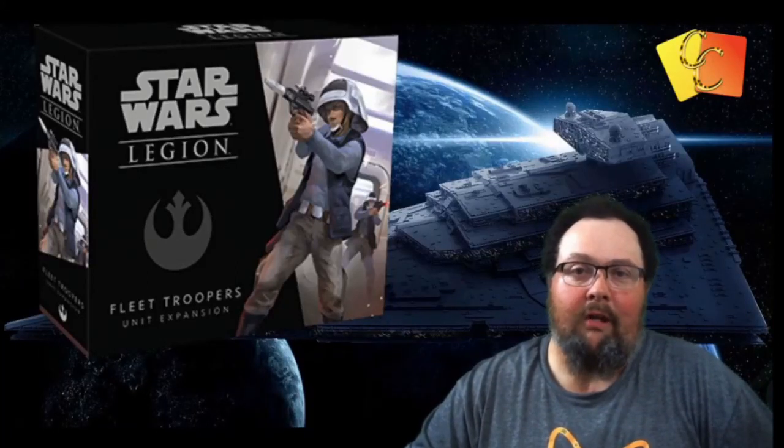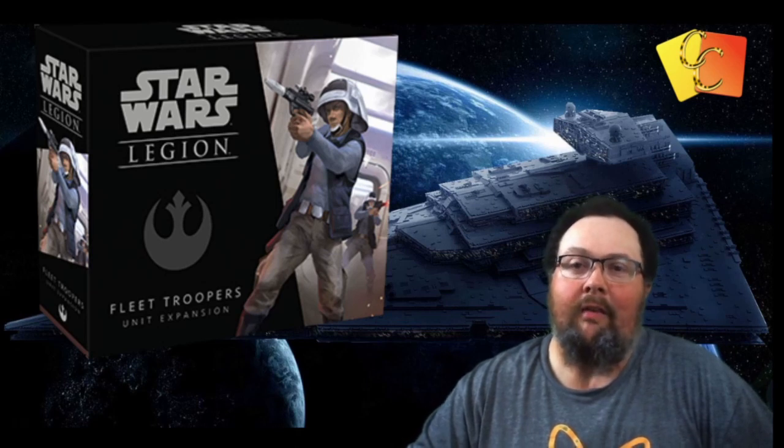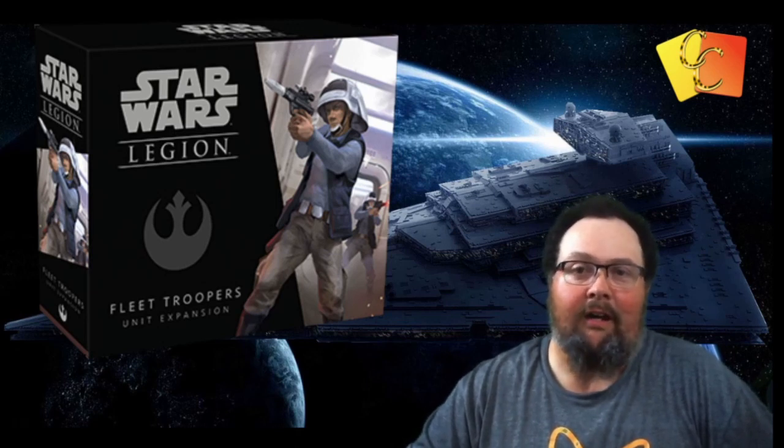G'day guys, welcome to Collector Craving. I'm going to show you how to paint up the Star Wars Fleet Troopers from the Rebel Force in the Star Wars Legion tabletop game. I'm going to show you the methods I used and the colors I used, so let's get cracking.